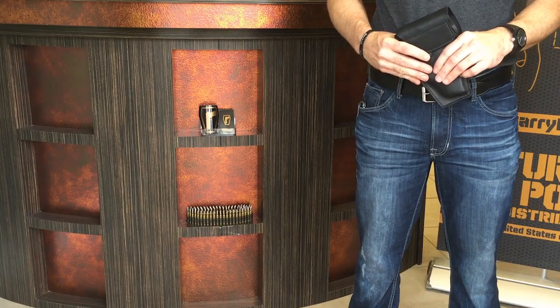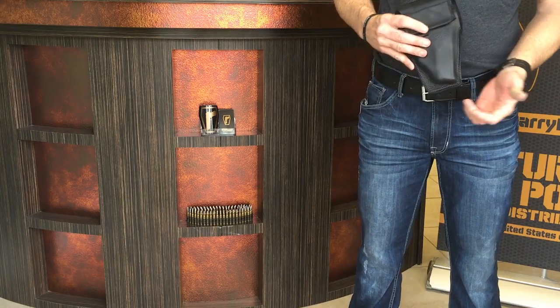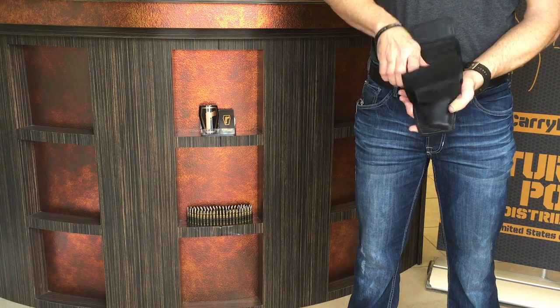This is a demonstration of putting the Urban Carry holster on for the first time. Here we are using the medium Urban Carry with an M&P Shield.